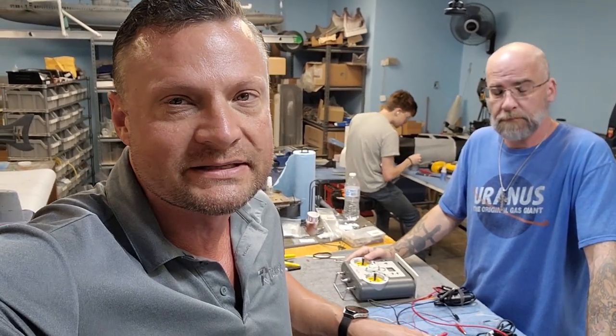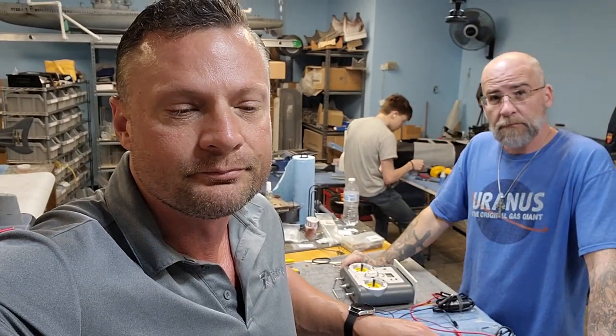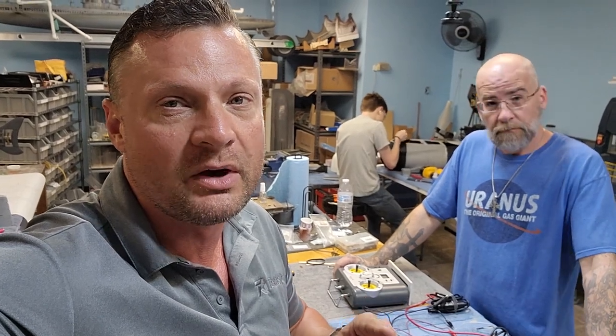Hello everyone, this is Bob Martin the RC Sub Guy here with Jason, and we are gonna be talking about the flying sub cylinders. Now I know I said I wasn't really gonna support these or anything, but I wanted to pass along some information that's gonna make it much more likely that you're gonna have an easy time installing this in your boat.